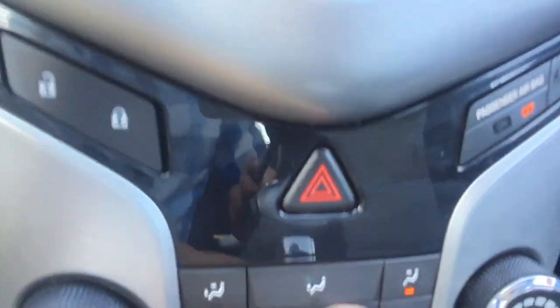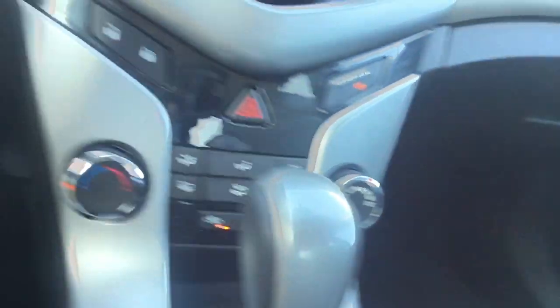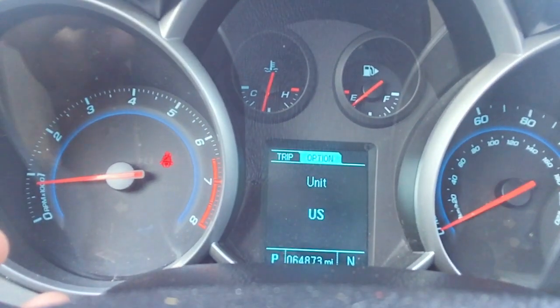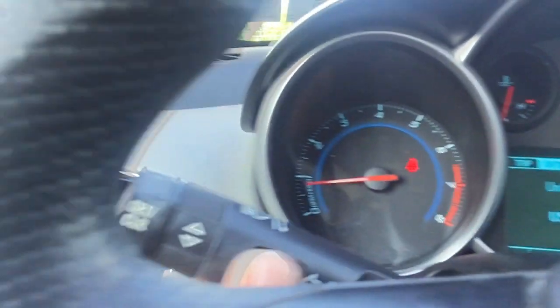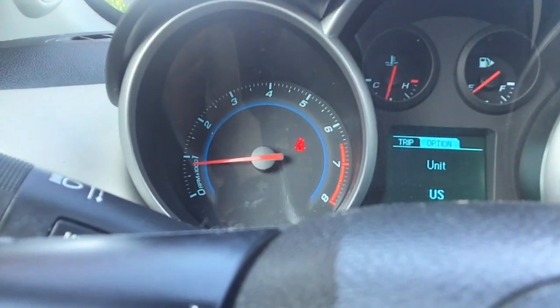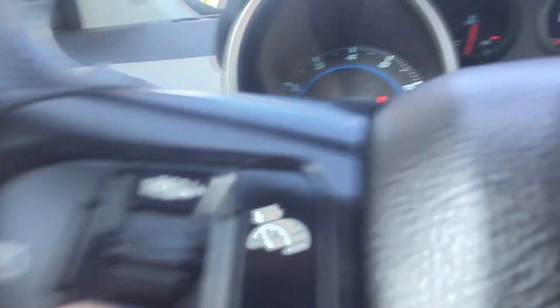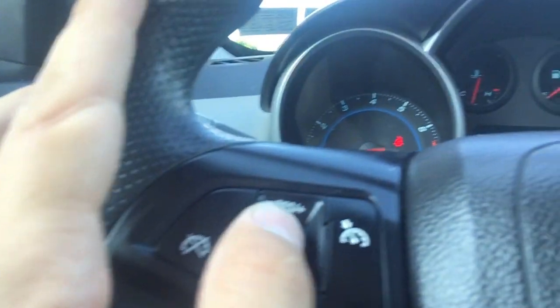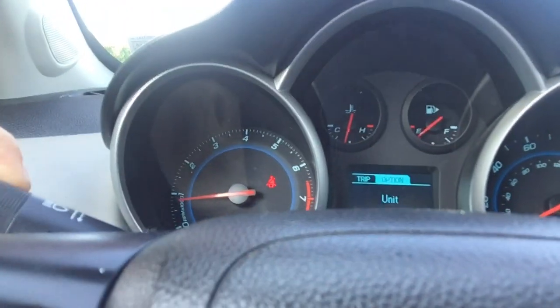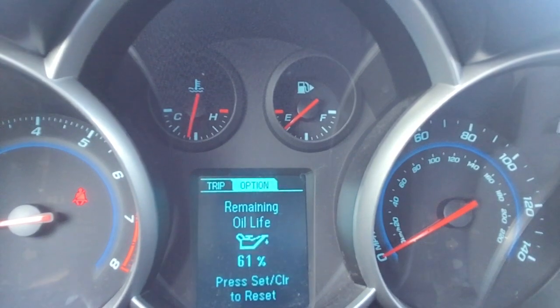Here are our transmission controls. This is a shiftable automatic if you want it to be — I believe it's called a shiftable automatic. Overall, it's just a nice deal. This is how you turn the menu on, just by using this little button here — on and off. These buttons right here are going to be how you navigate it. All your information is going to be on there.